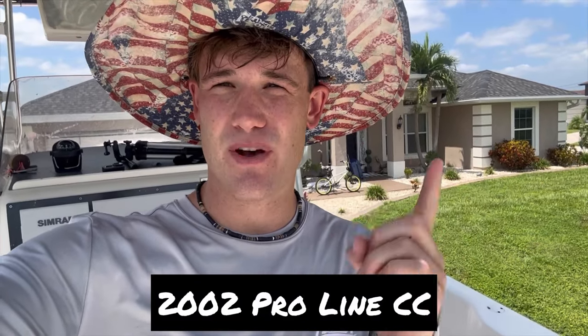Welcome back to the channel, this is Simon with Top Doc Pro. Today we're going to be buffing this Proline center console. We're going to be trying out a new Stark buffing pad — Stark Level R — and we're going to show you guys exactly what that's all about. Let's get started.